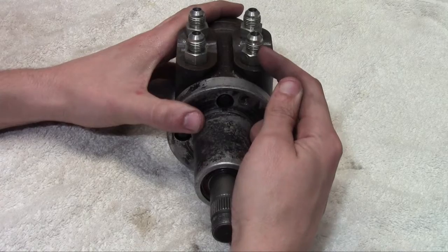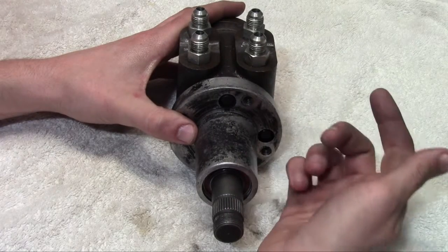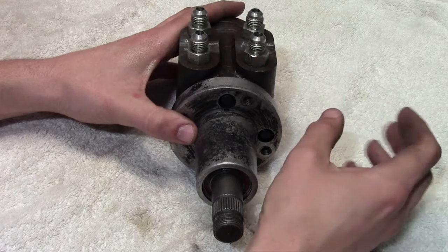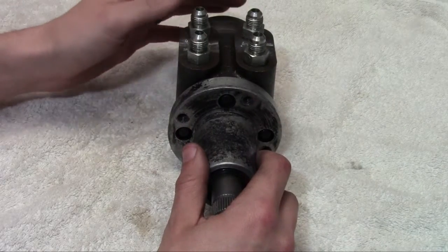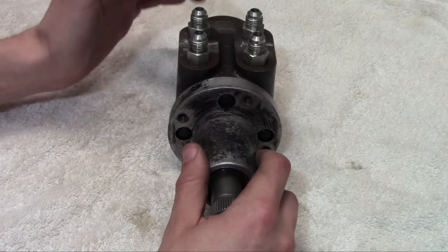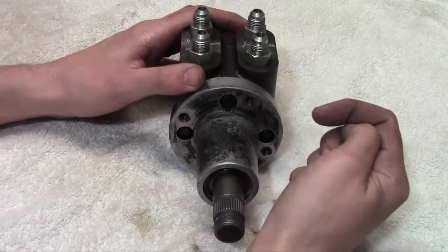This is going to be the port you want to run an oil filter or cooler if you've got one, any gauges you want for temperature, all that kind of stuff. Anything you don't want pressurized to that 3,000 to 4,000 psi these things can see in all three of the other ports — you're going to want to run all the auxiliary stuff off that return port.